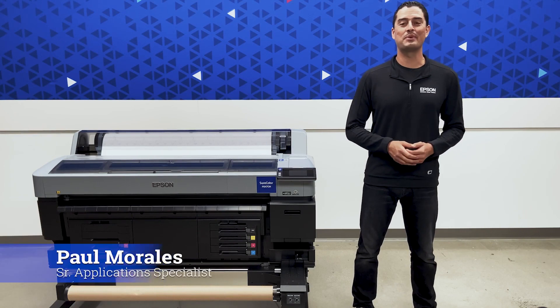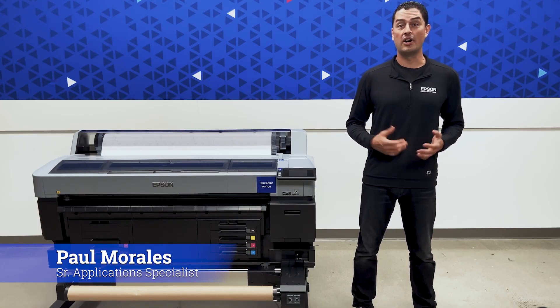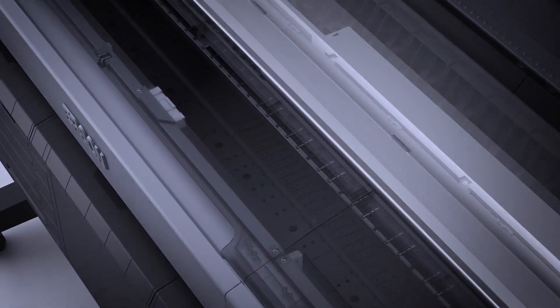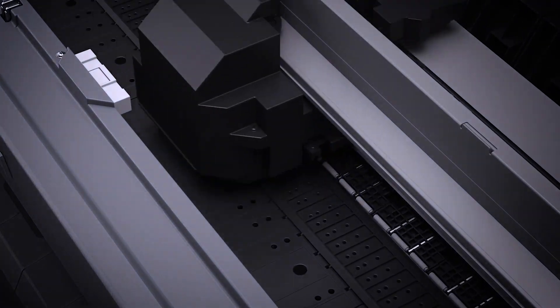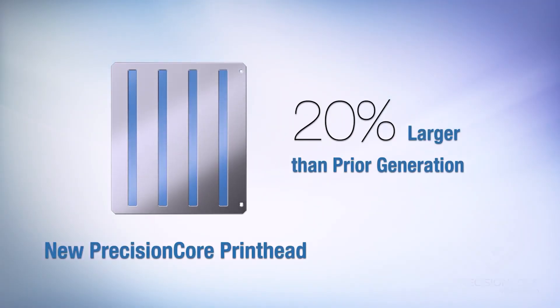Let's join Paul inside the Epson Technology Center to get a close look at the new SureColor F6470 series. At the heart of the new SureColor F6470 series is the Precision Core printhead. With the latest advancements including nozzle verification technology and precise ink drop control, this printhead produces high-quality results at production speeds.